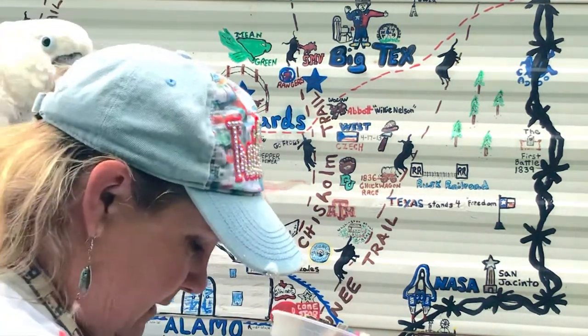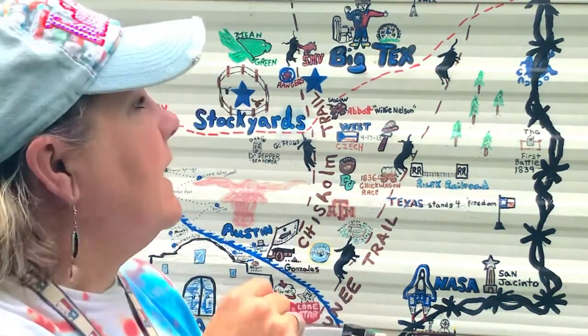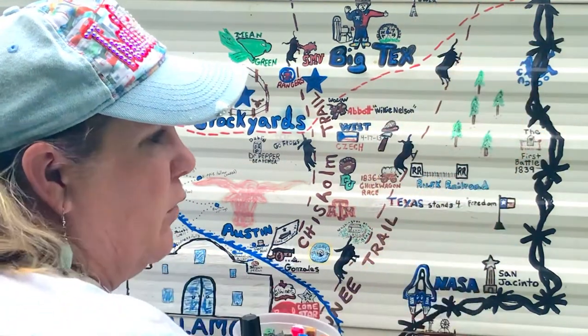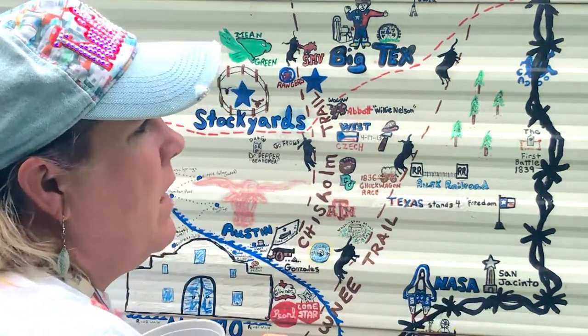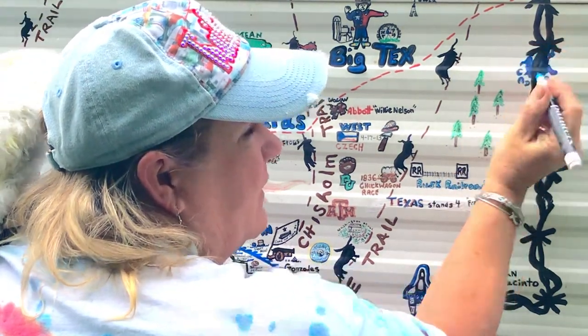This is Sunday, my sidekick — my cockatoo. When I'm doing this I'm working basically downward so my hand and palm don't get into the wet paint. Let's start with Caddo Lake — a little bit of history as I'm doing this.